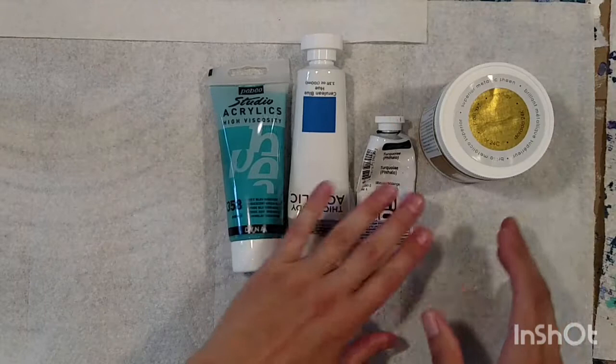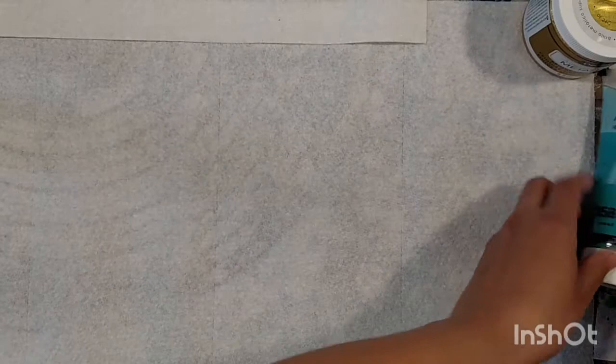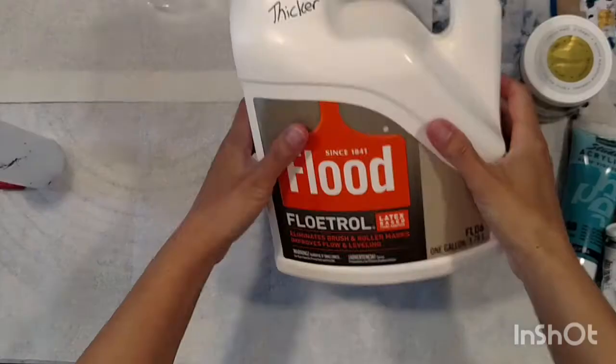I had a request to show how I mix up my paint, so today I'm going to show you how I make a few different types of paint and give you some tips on how I stir up my paint, which might be a little different than other people.